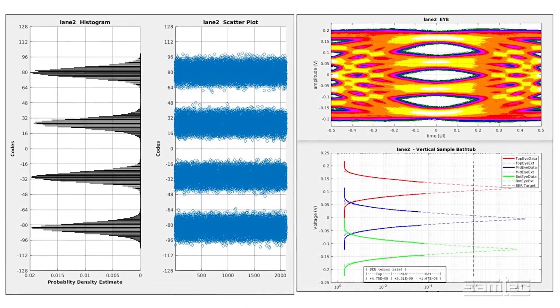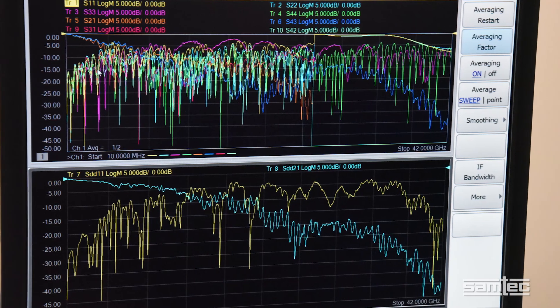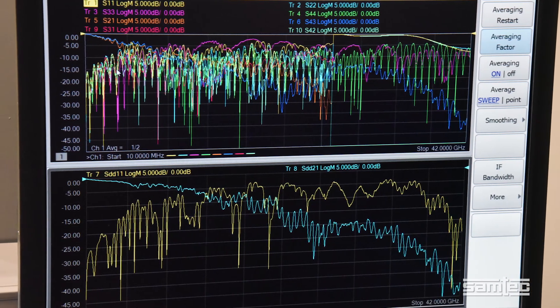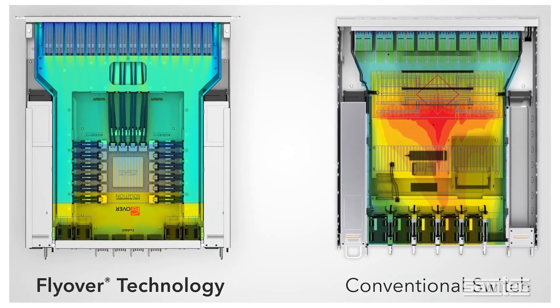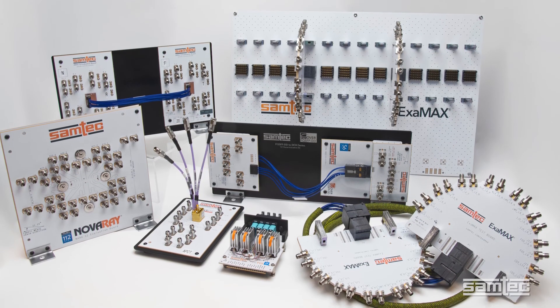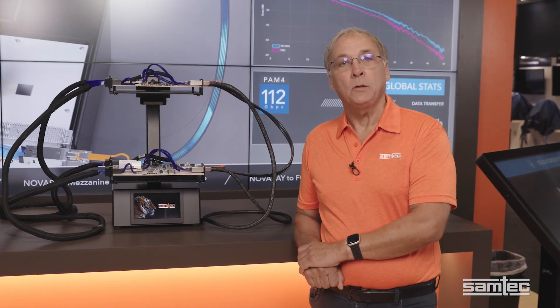All of this demonstrates SAMTEC's comprehensive portfolio of 112 gigabits per second solutions. Seeing these kind of results at 112 gigabits per second also attests to the expertise of the SAMTEC Signal Integrity Group. Our team can address the challenges of next-gen system design with their industry-leading expertise in high-performance interconnect systems. If you'd like to know more about SAMTEC connectivity solutions at 112G, go to samtec.com/112. If you'd like to know more about this demonstration, please contact us at sig.samtec.com.